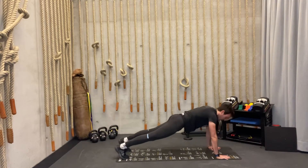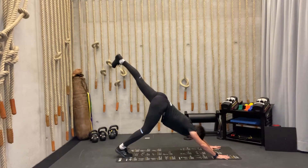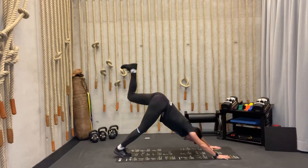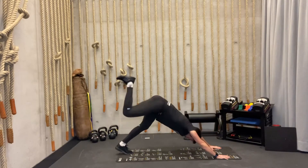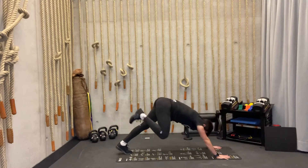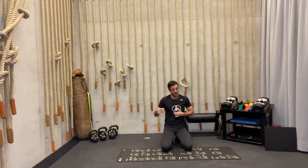Still in plank position. Now we're going to add donkey kicks — one knee goes forward and we push backwards into downward dog, kicking our leg high in the air. Three times each side — one, back, two, back, three, and back. Switch to the other leg — one, back, two, back, three, back. This was our last segment of the warm-up. Stop the video, do one more round of all these exercises. When you're finished, have a sip of water and click play again — we're moving to the main part of our training.